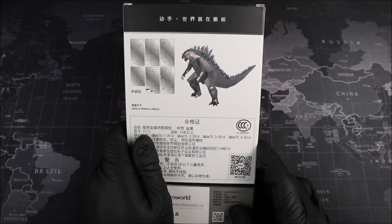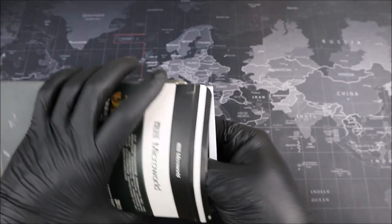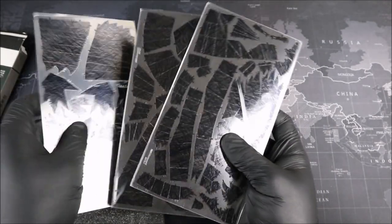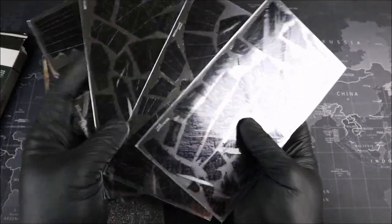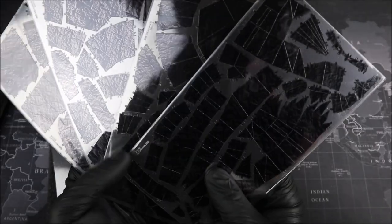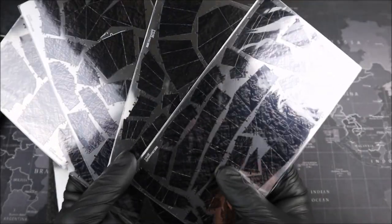Let's go ahead and open up our package. Oh my goodness, look at all of this metal! Groovers, all the detail on here too seems to be painted on — nope, it's definitely an ink screen of some sort. Very neat, Groovers. Let's go ahead and open up all this metal and get building.